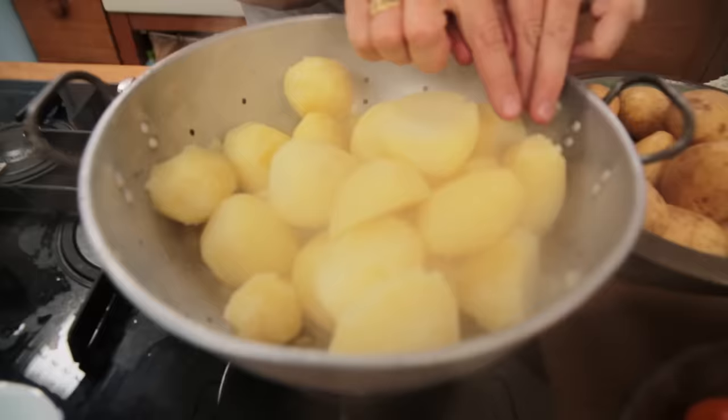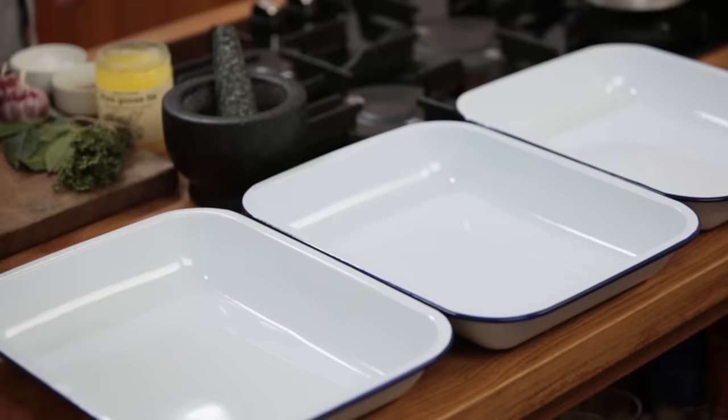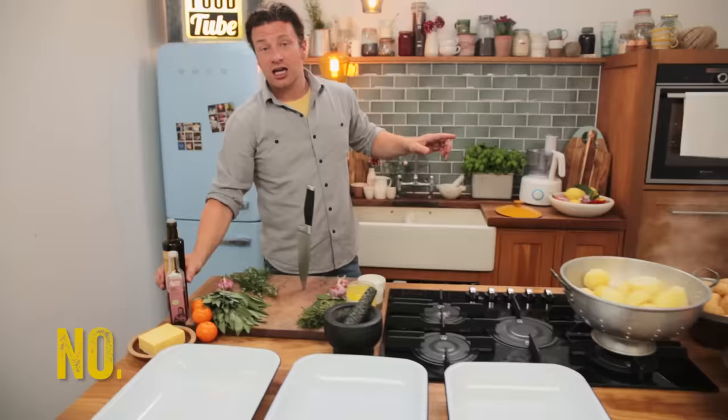Pour it into the colander. This steaming part here is also incredibly, incredibly important. It's starting to get starchy. See it go kind of fluffy and white, with little flecks and flakes of broken bits of potato. These are the things that are going to give you crispy bits — and we love crispy bits and a crispy outside.